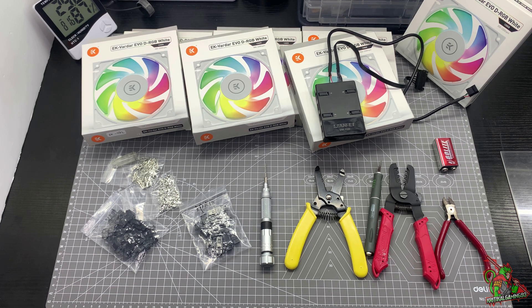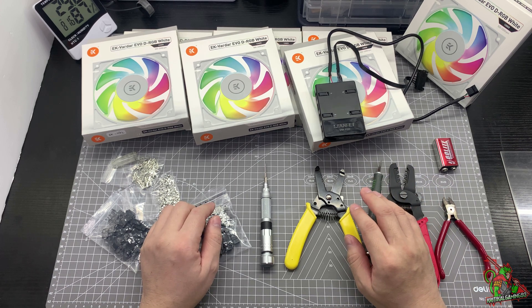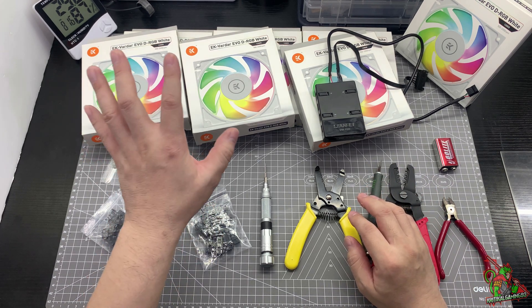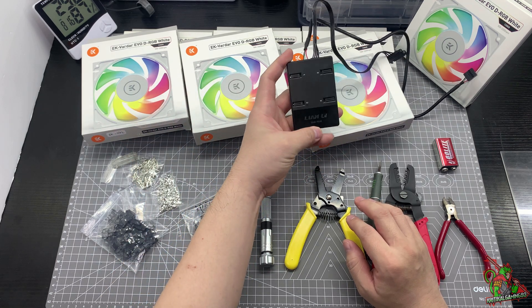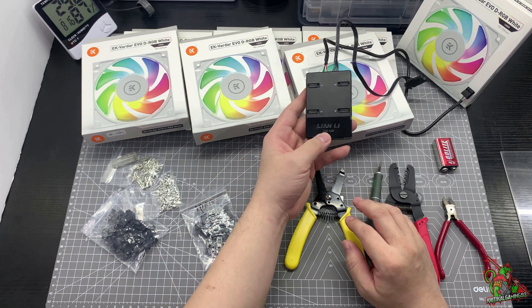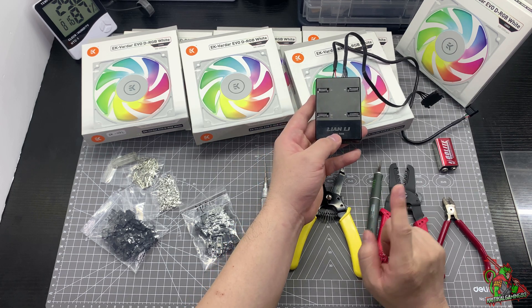Now today's video, I'm going to feature something different from gaming. Everyone wanted a very unique case on their gaming system. So the owner of this channel has actually asked me: can he make use of any ARGB fans to be used on this UniFan controller coming from Lenny? The answer is yes and no, and I'll show you how.